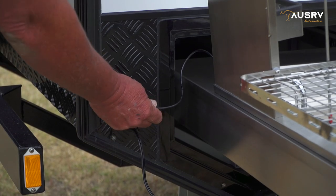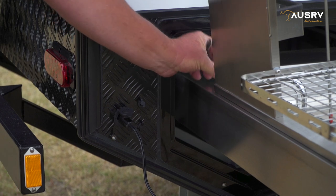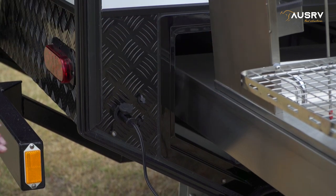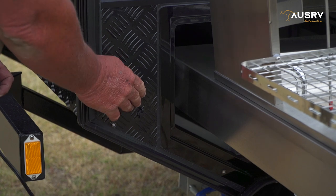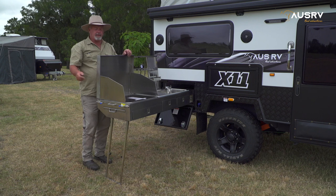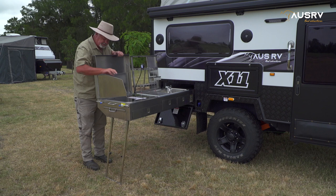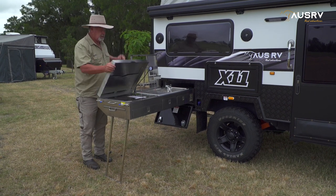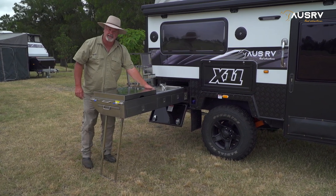Disconnecting the electrical: take the plugs out. Just slide the light plug back into its little holder on the end of the kitchen — that'll keep it neat and it can't get damaged. Disconnect the 12 volt and return the dust caps into their positions. Packing up the cooktop is the reverse of setting it up — pull it back, hold our wing panels in, close it up, and push our LED light down out of the way.